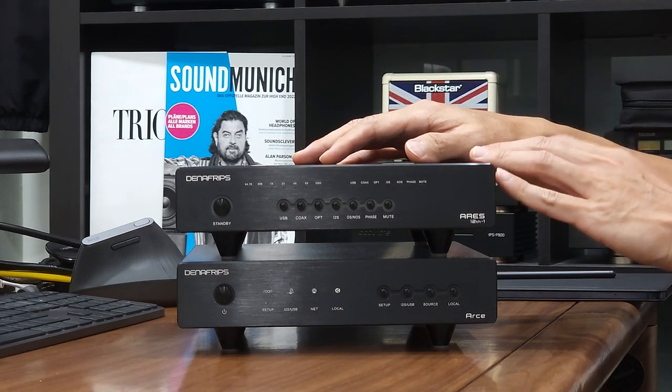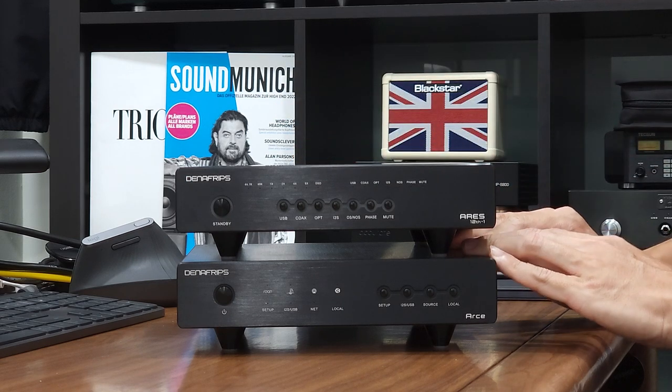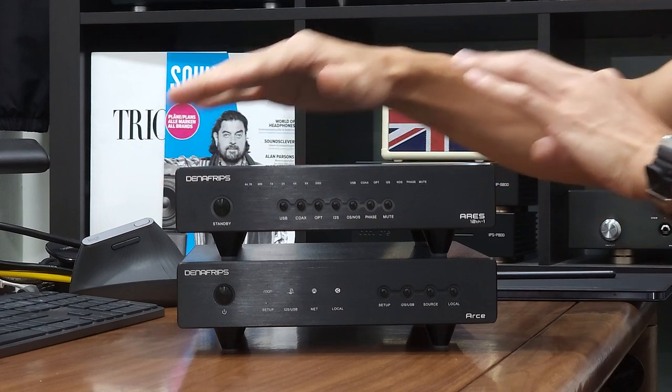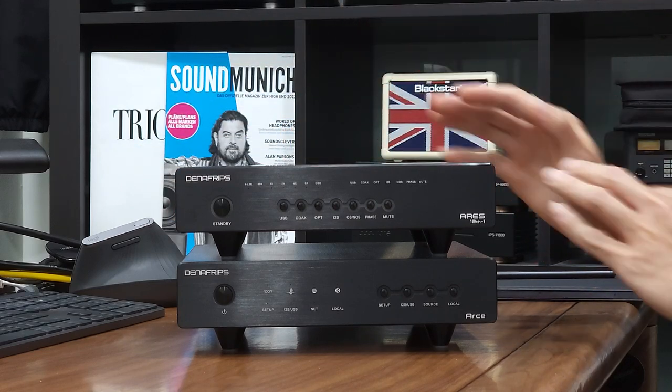Hey guys, welcome to the channel. This is the video guide series of the ASEI Streamer. In this video, I'm going to show you how to connect the ASEI Streamer to the Average 12-1 DAC using HDMI I2S cable.